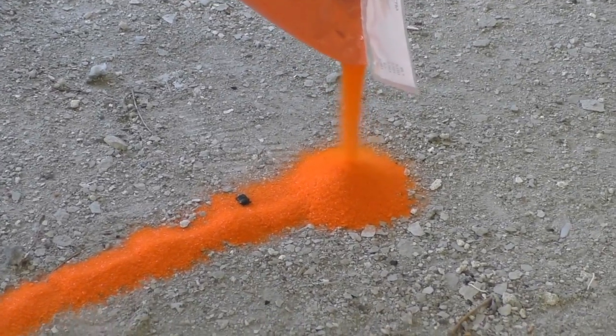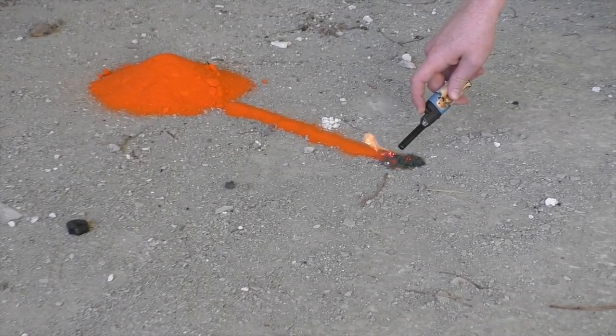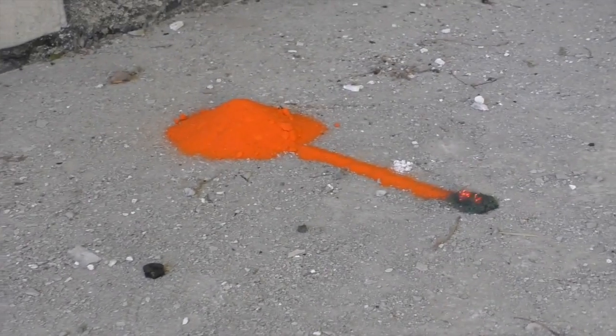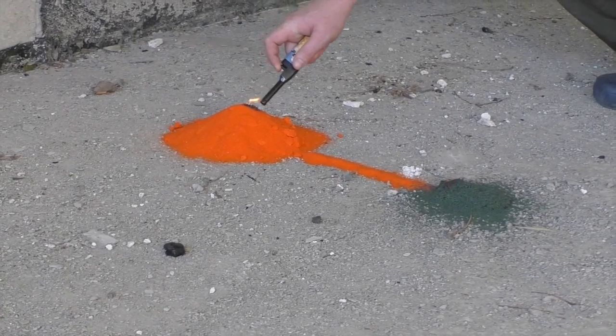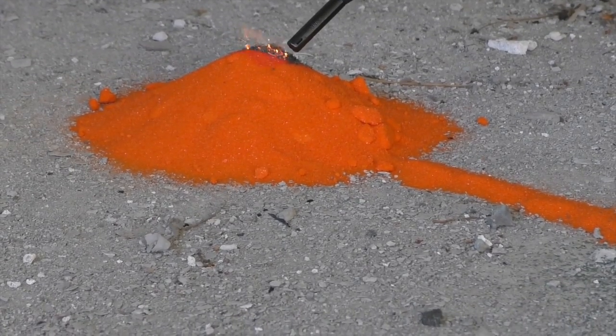Actually, it was a bad idea to make this ammonium path. You see why? It is not gunpowder, so it could take forever to set fire to the whole bale, so I just set it by myself. Burn my volcano, burn!